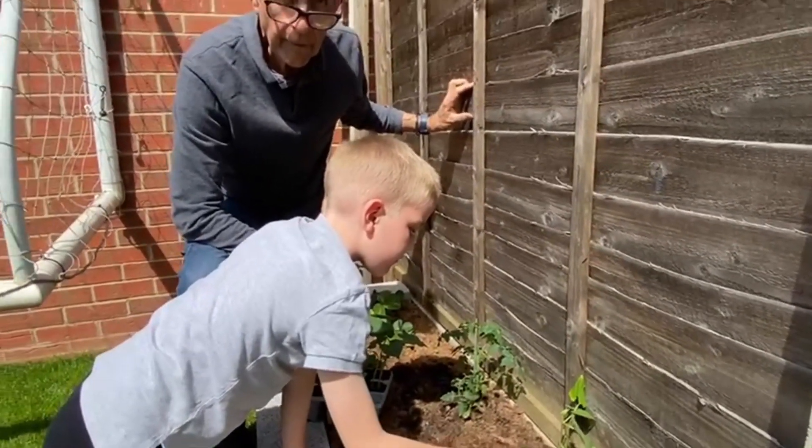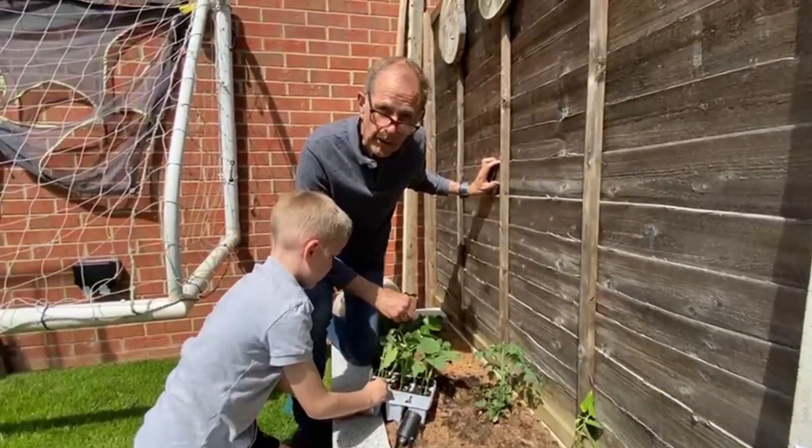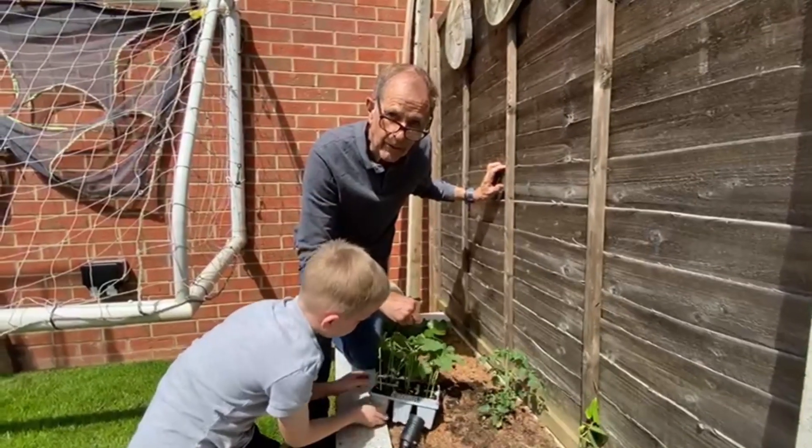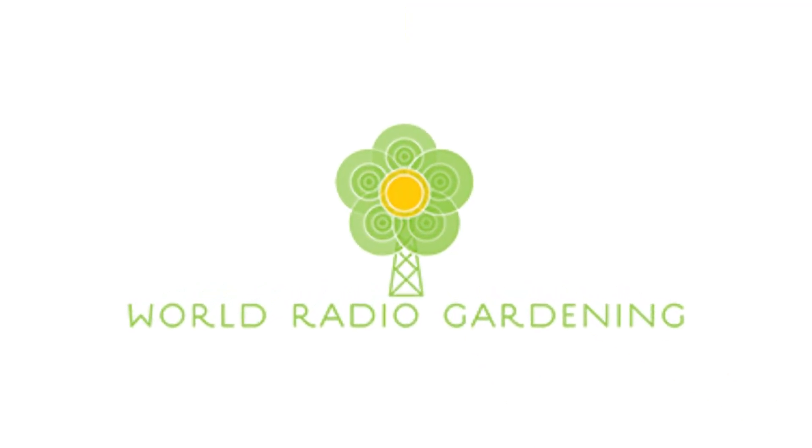We're going to leave him planting his French beans and we'll follow the progress here on World Radio Gardening of Kids Gardening. Thanks for listening.